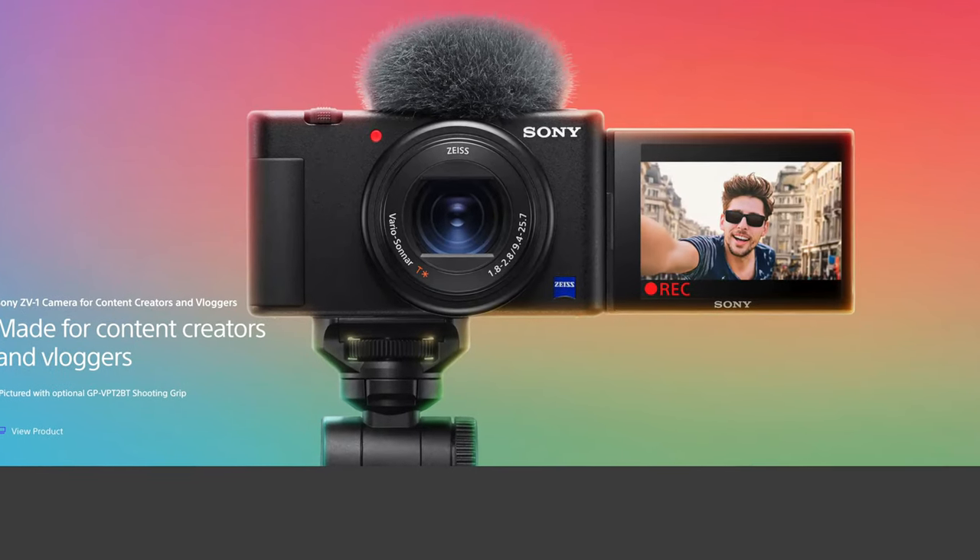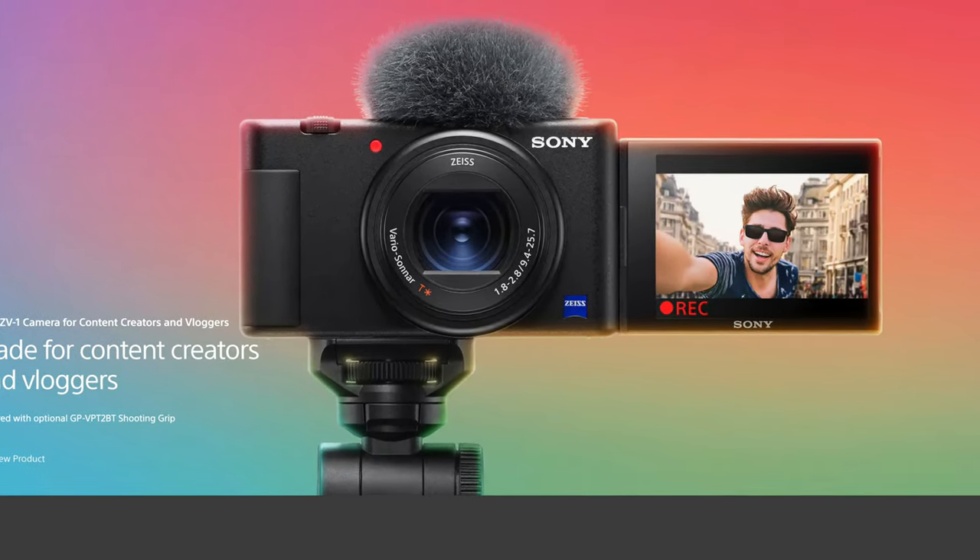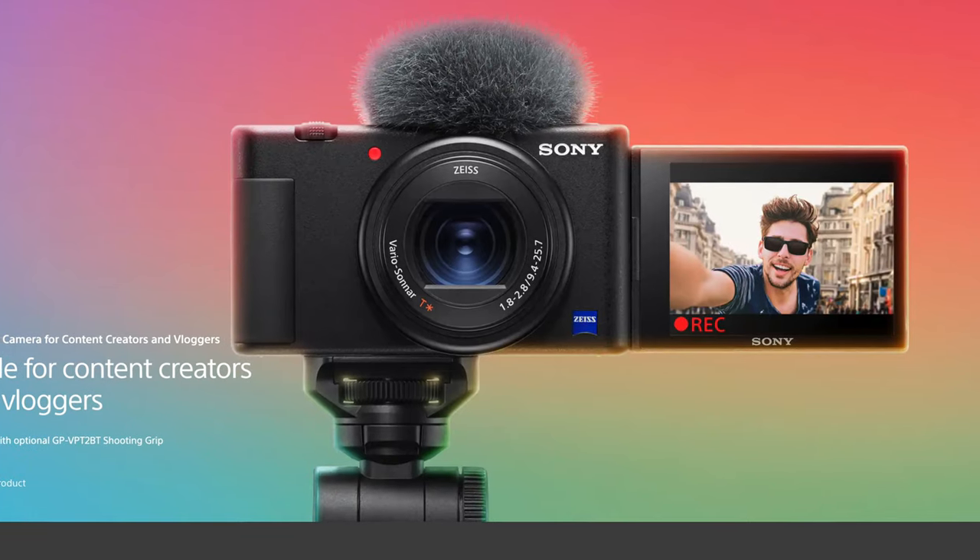This is the Sony ZV-1 and it is without question the best camera for beginners here on YouTube.